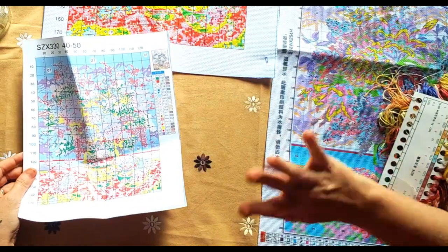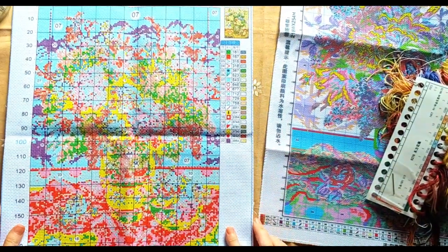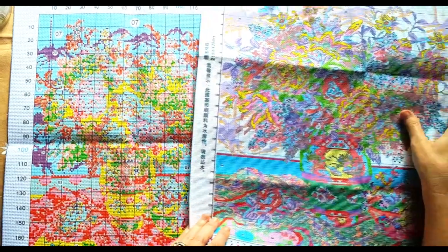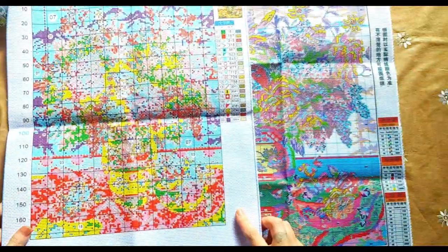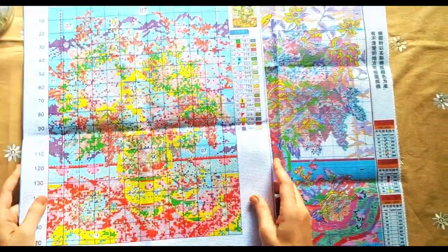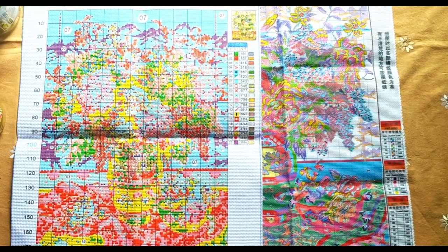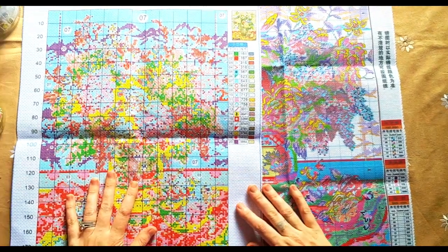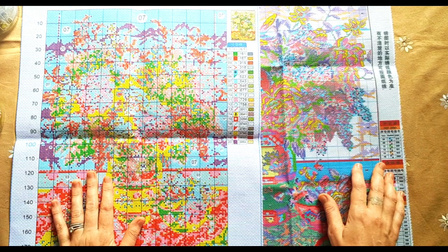Now let's do the Aida. Here you get your Aida for your DIY - look at this. Look at this - it's not about the size, they're different counts, but look at the detail. And this is what you get with your DIY. I'm going to pass this one on to someone that is willing to do it. I just wanted to show you the difference of what you get for paying a little bit more and buying less - you get a better product.